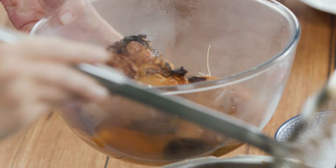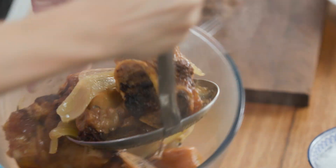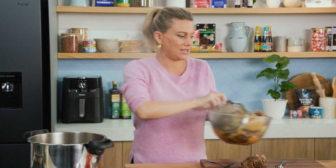Oxtail is fantastic if you can get your hands on it because the meat will also fall off the bone. Okay, that is perfect.